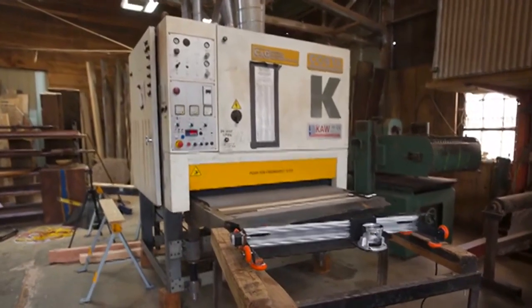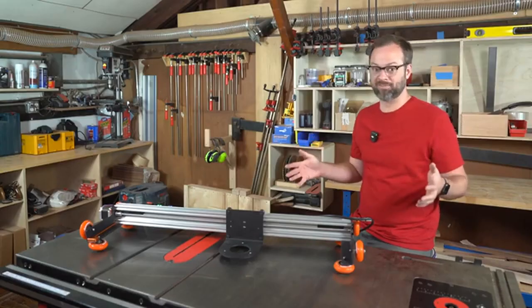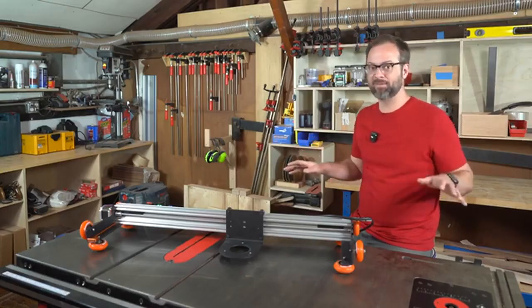CNC routers are industrial planers that are big enough for a dining room table to exist, but they're huge. They cost an enormous amount of money and they will overtake even the biggest of shops.